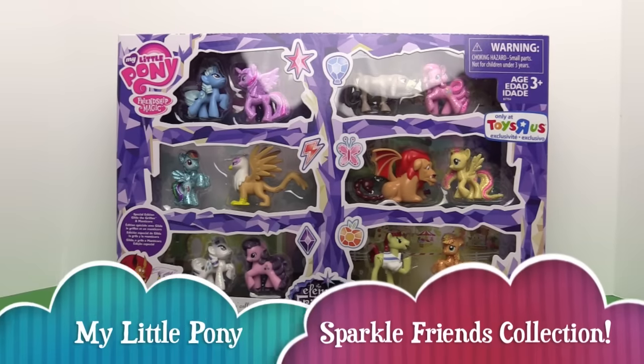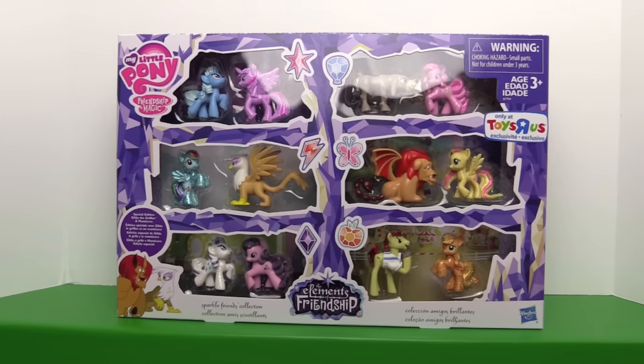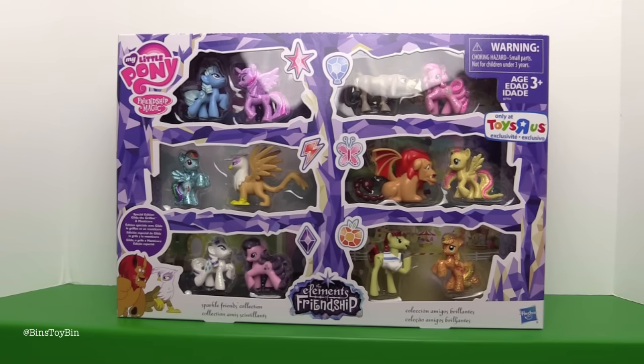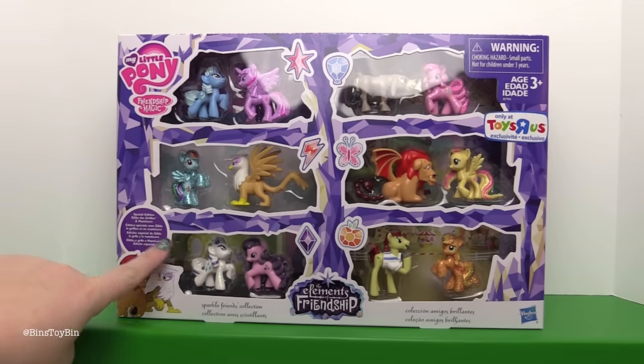Hi everyone, it's Jon and Finn and we're back with another MLP review. Today we're taking a look at a Toys R Us exclusive. This is from Toys R Us' new series The Elements of Friendship. This is the Sparkle Friends collection. And right here — special edition Gilda the Griffin and Manticore.